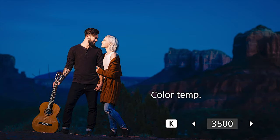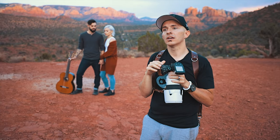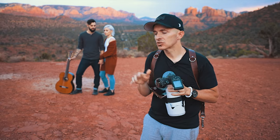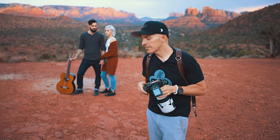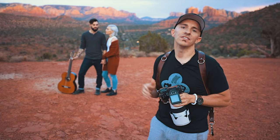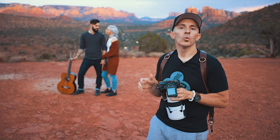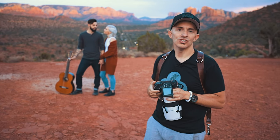Anything where my light is landing is going to be neutralized and is going to look roughly daylight temperature — roughly 5500K is what we are going for. Because we want their skin tones to look healthy and strong while simultaneously changing the color of the ambient light all around them. So with blue, we are going to go with an orange gel.